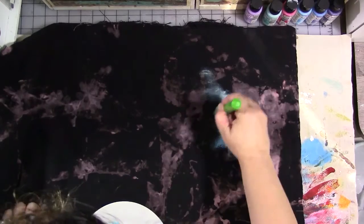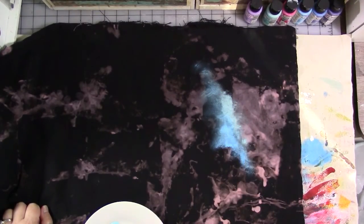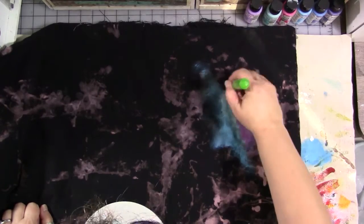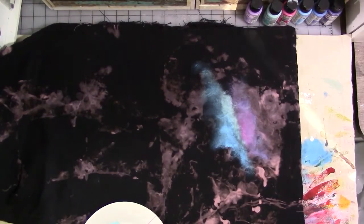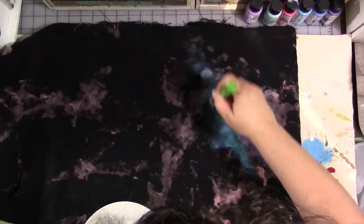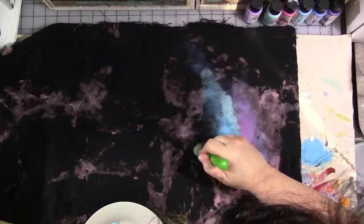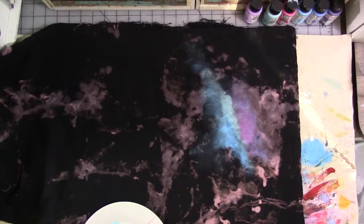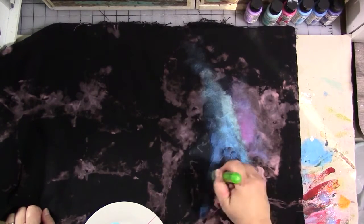I scrub the colors in from the lightest to the darkest. I occasionally dip my brush in water and blot it off on a rag and then continue scrubbing. That helps me thin out and blend the paints a little bit better. You want your finished fabric, if you plan on washing it, to be a little bit brighter than you want the finished product to be, because when you do wash this fabric paint, it will fade a slight bit.